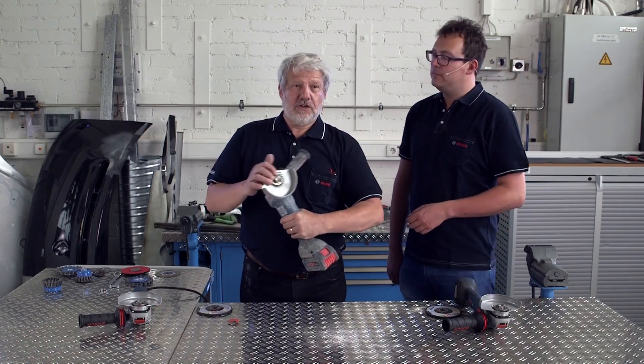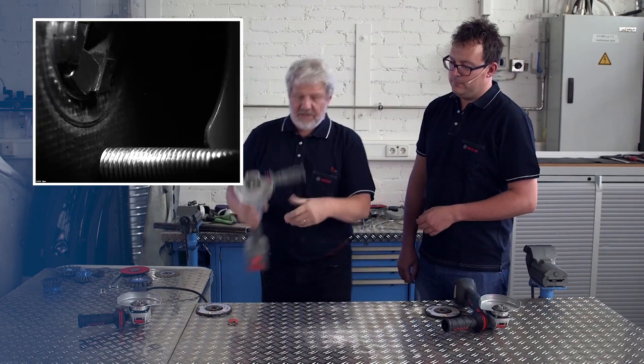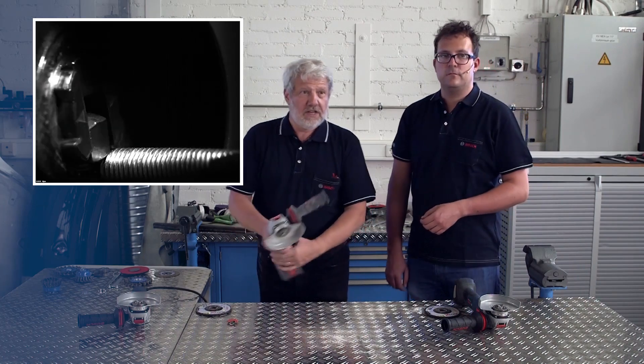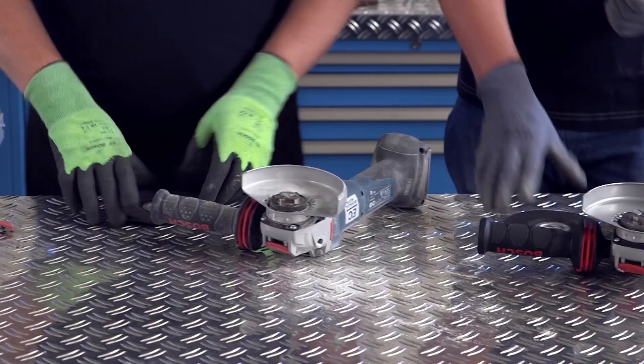The clamping jaws on X-Lock are designed in such a way that they are protected. In other words, even if you accidentally hit them, nothing happens to them. We also tested X-Lock intensively, and even after hundreds of operating hours and frequent opening and closing, the system continued to work as though it were new.